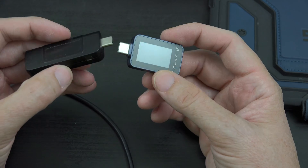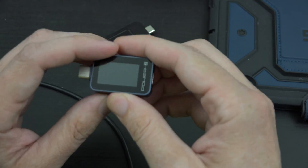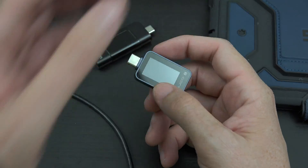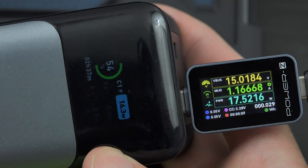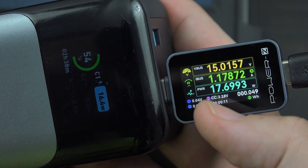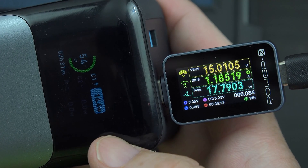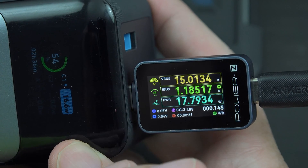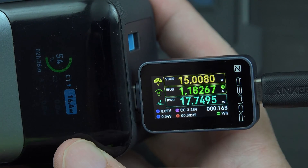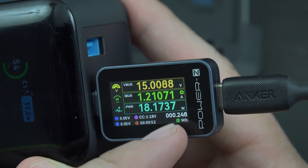It looks so nice and professional compared to other things I have. It's more compact and higher quality design. Let's connect it to the power bank, connect up a USB-C cable, and plug in the tablet. Look at all that data — that's what you want to see. We're using 17.6 watts, achieving that by using 15 volts and 1.1, almost 1.2 amps. There's a little green arrow showing the power direction, so if you're unsure whether power is going into the power bank or to the device you're charging, just look at the arrow. And the watt hours is currently going up, which is really neat.